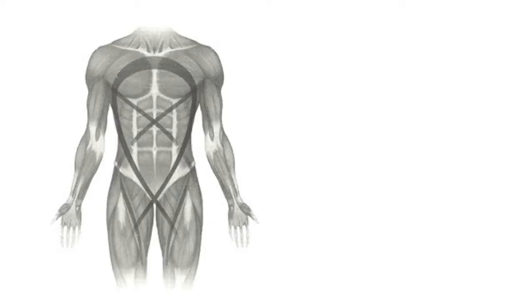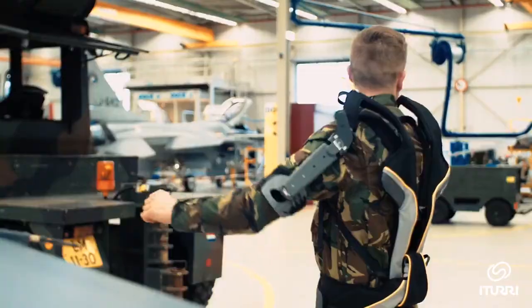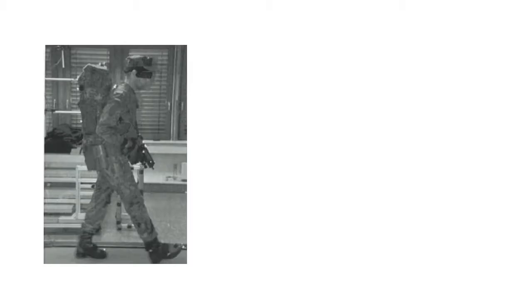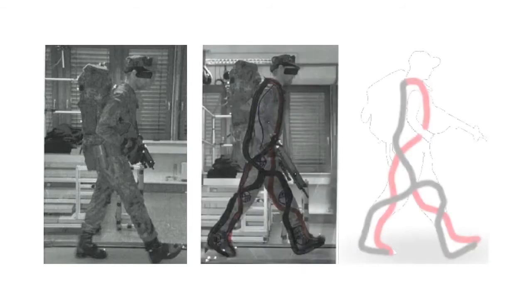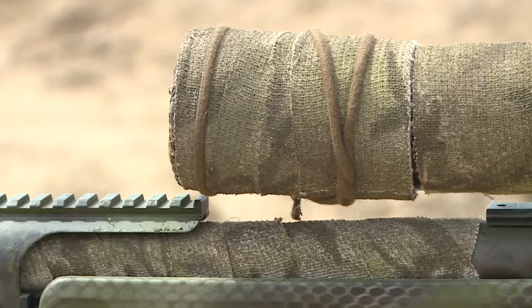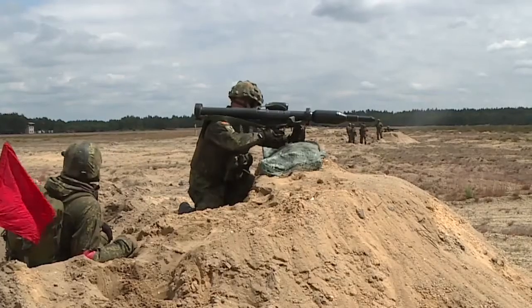A leading field of innovation at Ituri focuses on the design, specification, and distribution of exoskeletons. One of these devices, the Exomov, consists of a full-body, strong yet flexible structure made of elastic and durable fabric. The Exomov contributes to alleviating the load burden on soldiers and increasing their performance during prolonged missions.